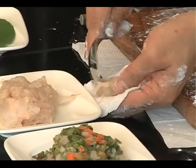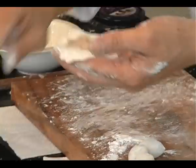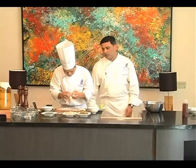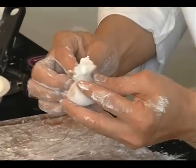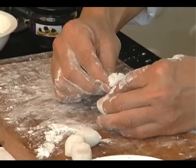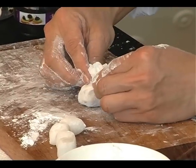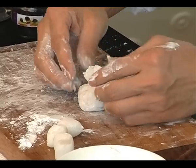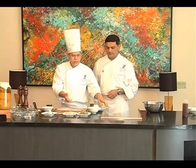Look at the way he holds the skin and then puts the filling. Look at the way he crimps them and then turns it around so you get a small money pouch. The second is a veggie chive dumpling.